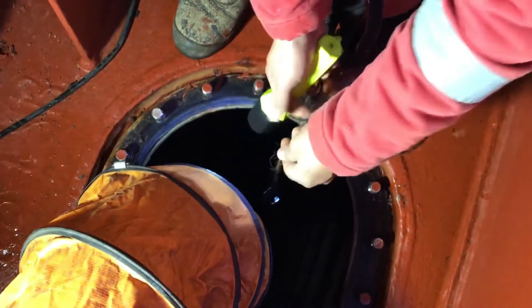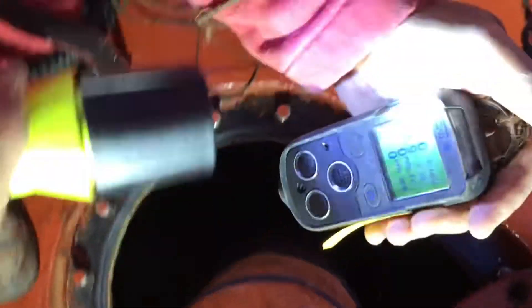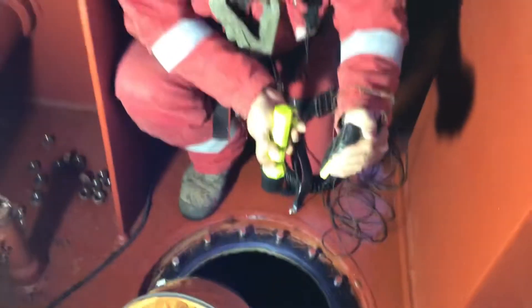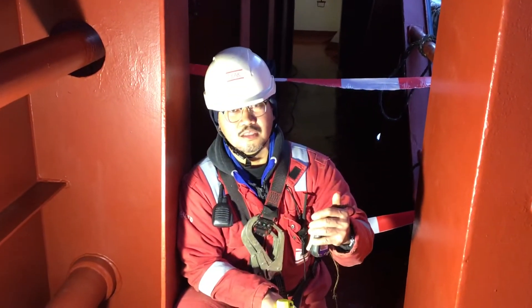Now I know the reading. It shows 20.9%, which means guys the oxygen inside the tank is okay.